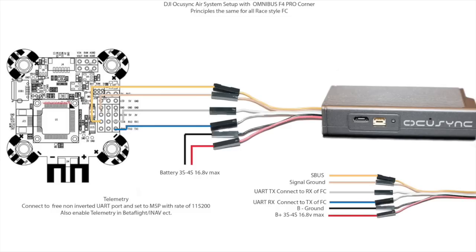Over here you can see a demonstration of the pinouts on an Omnibus F4 Pro Corner flight controller, which is the one I'm going to be using on this system. I have the S-Bus input on UART pin 6 which is the RX, and you can see that is wired accordingly. The signal ground goes into the ground pin on that same UART input.